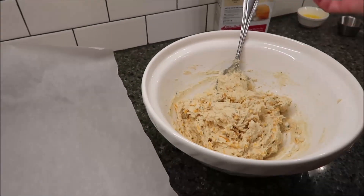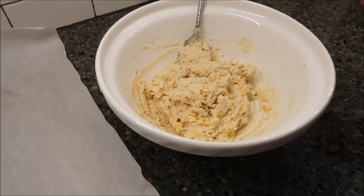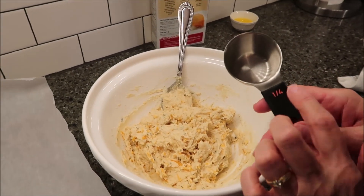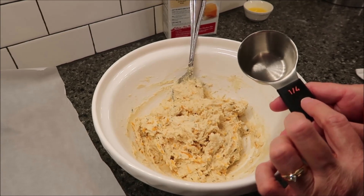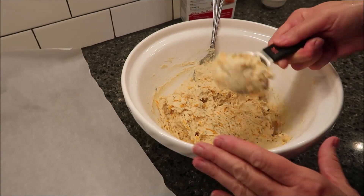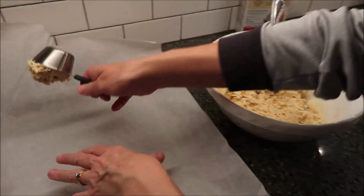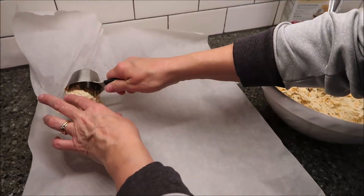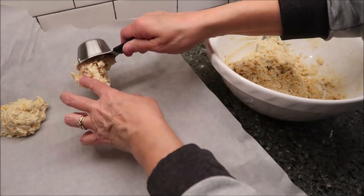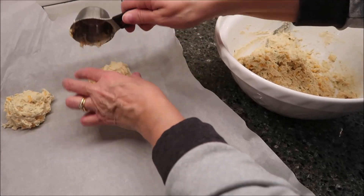This is how your mix looks after three minutes. You want to drop these by a fourth of a cup onto your baking sheet, and this makes about 12 biscuits. I'm just using my fourth of a cup measure, and those are going to be absolutely huge. So I may or may not get 12.